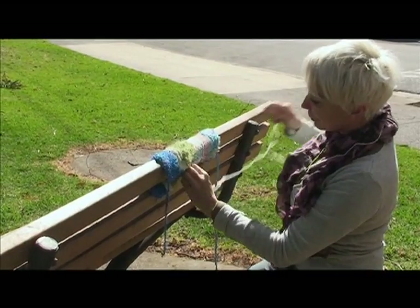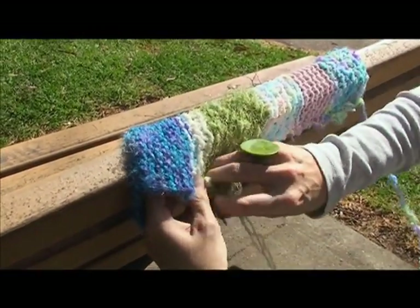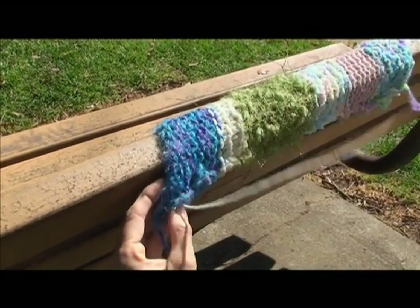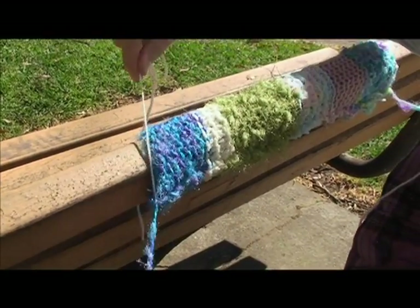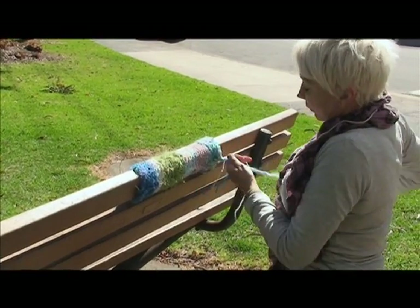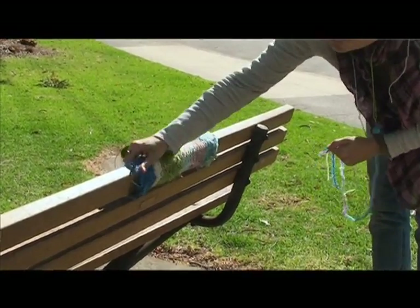I started guerrilla knitting because I couldn't knit a jumper and I didn't want to knit a jumper. Knitting a jumper was not going to blow my skirt up. But what was blowing my skirt up was seeing images on Flickr of people starting to use their knit in an urban environment, and that really intrigued me. It was so easy — you just take your half-knitted scarf and go out there with needle and thread, wrap it round a pole and stitch it. It was really my skill level actually.